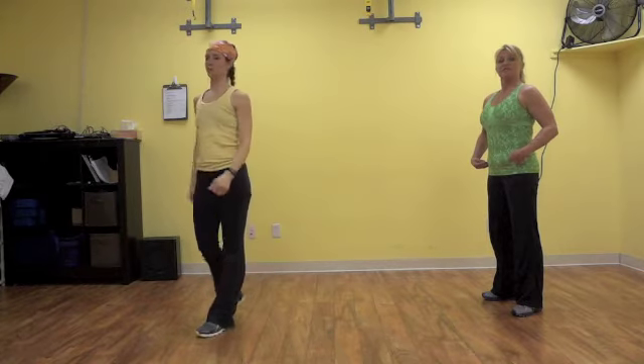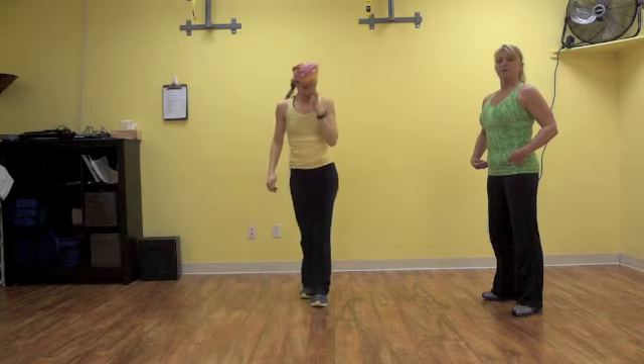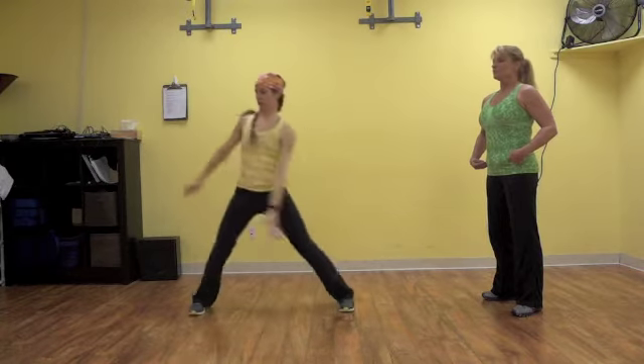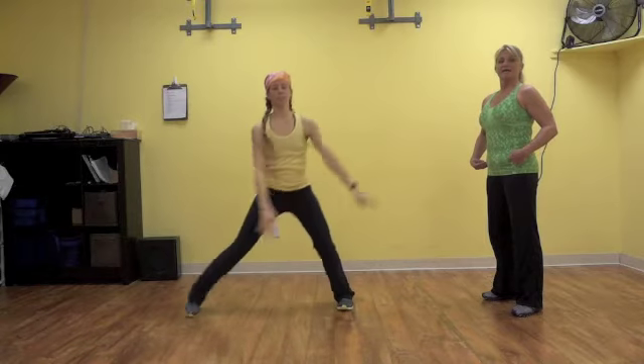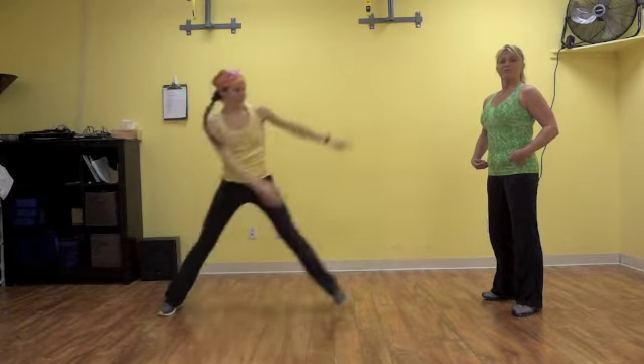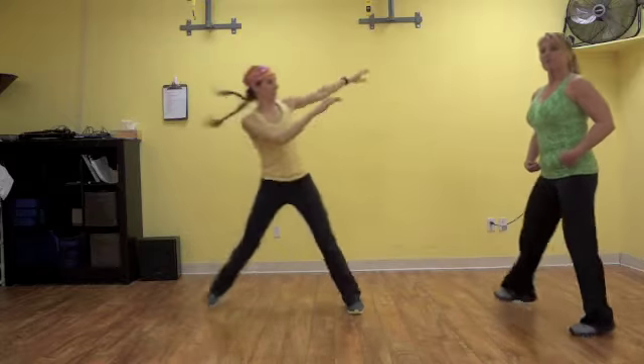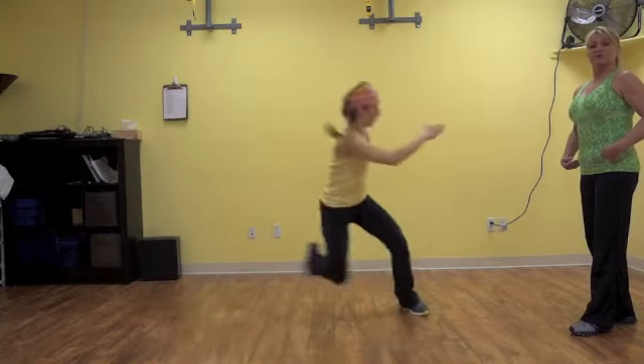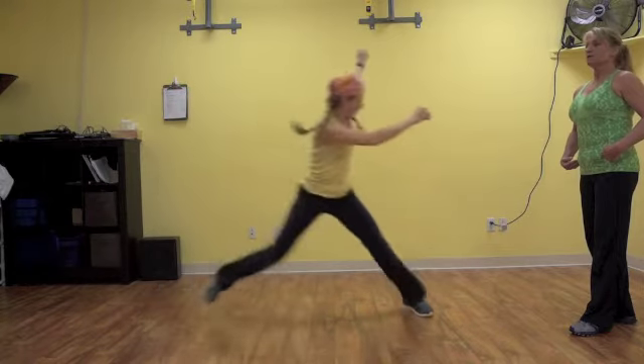The next exercise is called a skater. Level one, tapping her toe to her heel, moving her arms side to side. Level two, she's going to add a little hop, increase the intensity. And level three, she's really exploding, moving side to side, reaching out.